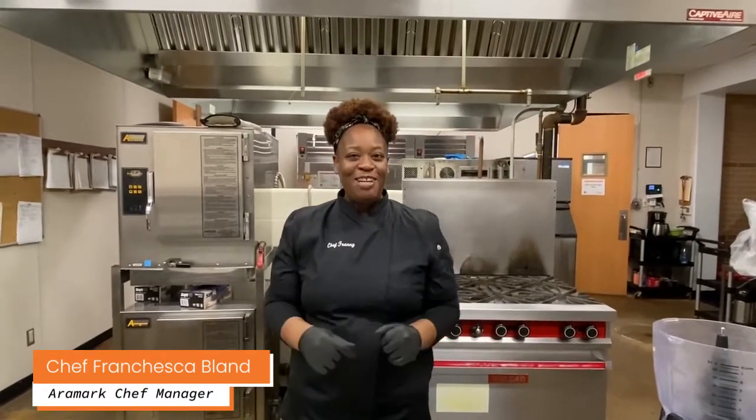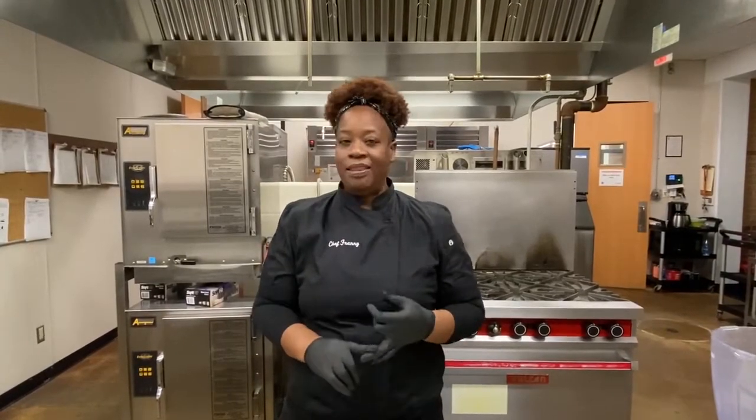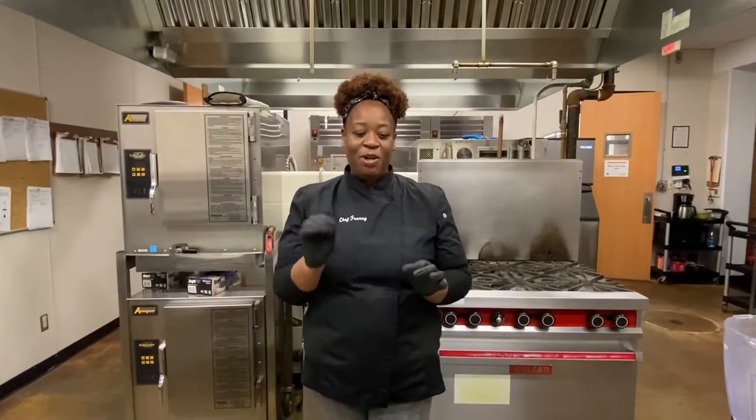Hey friends, welcome back. I'm Chef Franny and today I have a wonderful recipe for you all for an after school snack, middle of the day work snack, whenever you need a snack. It is my turkey pinwheels with veggie cream cheese.